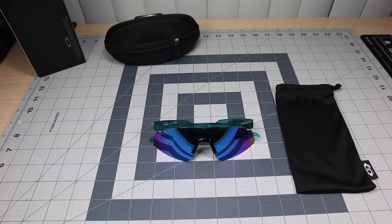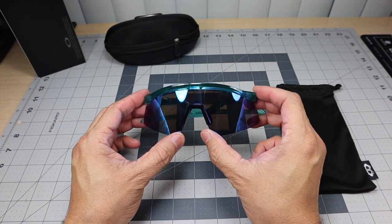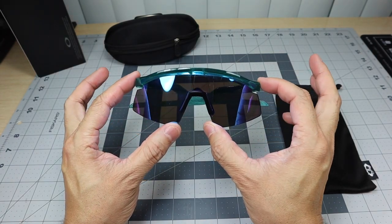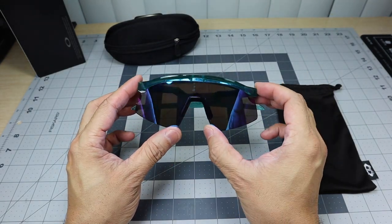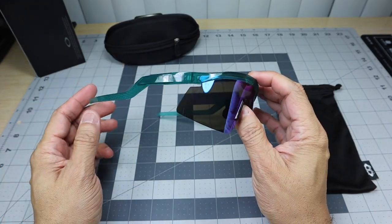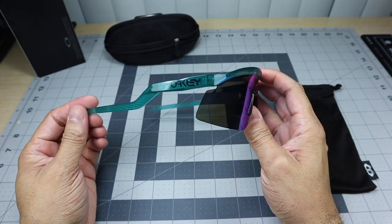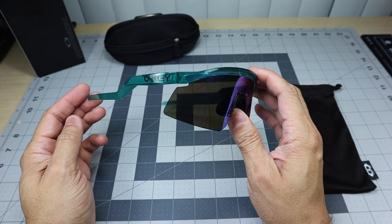Hey guys, I got a new video for you today and we are going to be answering a question that I've gotten a couple times on my video where I reviewed the Oakley Hydra, and that is how to swap out the lenses on this model right here. I was actually in one of my local Oakley stores today talking to some of the associates, and the question came up as well — they've gotten that question also about how to swap out the lenses on these.